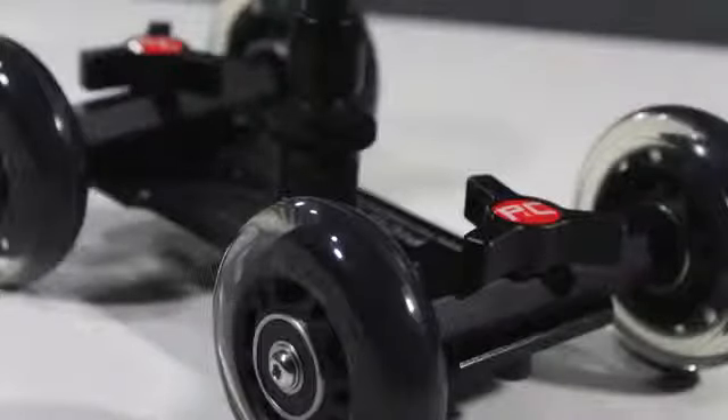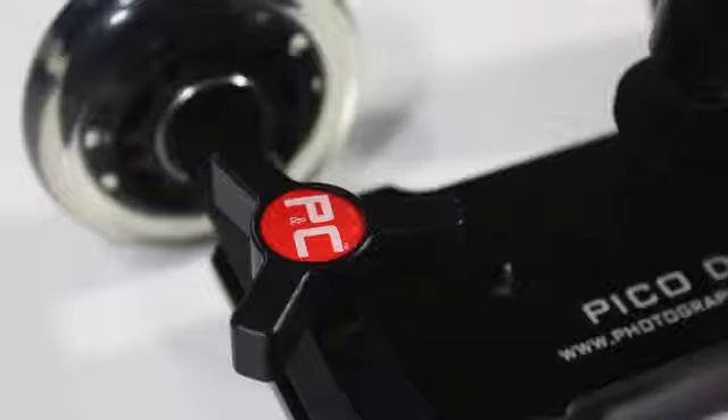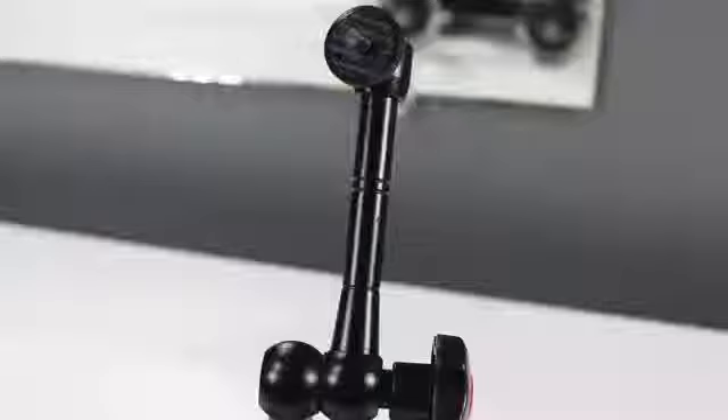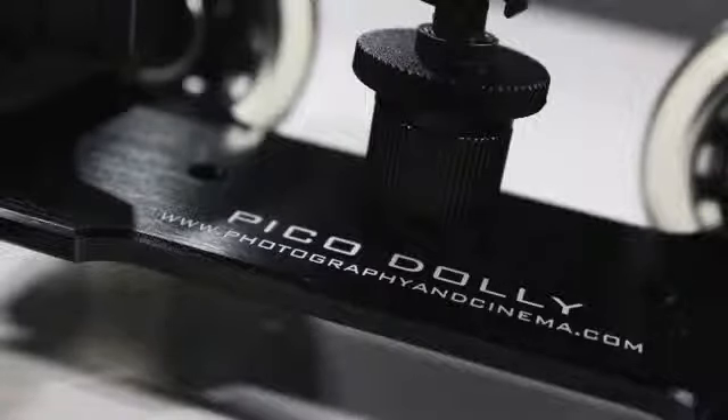As far as the unboxing, demo, and setup process go, from my personal experience using the Pico Dolly, it's a great piece of gear to add to your video setup. It gives you great smooth pans to make your YouTube videos look more professional and ups your game when it comes to getting subscribers and views. This is something you want to plan on getting after you have your camera, light, and mic — it's a great additional feature.